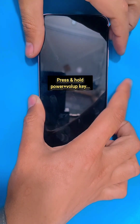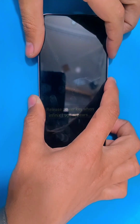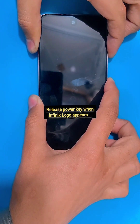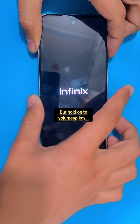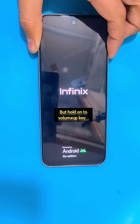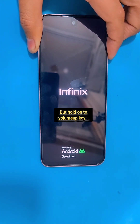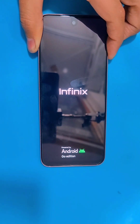Now as soon as the Infinix logo appears, release the power key but keep holding on to the volume up key until the no command page appears, as you guys can see here.